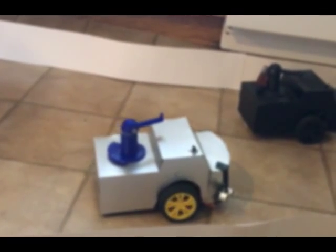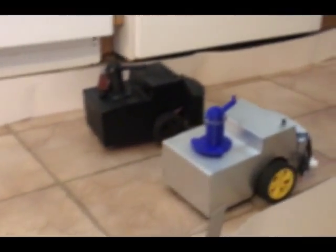The silver turret shot the other one, so the other vehicle stopped. Now the silver car is able to get ahead of the other vehicle, and it looks like the silver one is going to win.